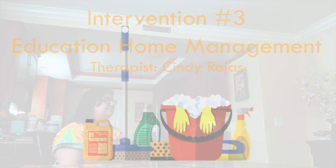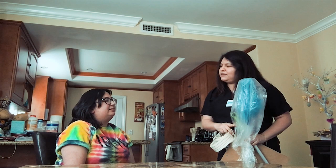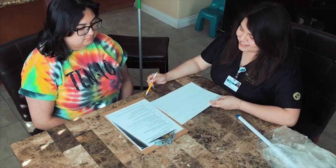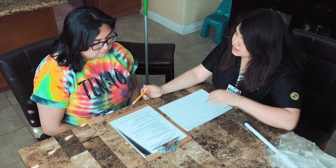How are you, Miss Mary? I'm doing well. Nice to see you again. How are you feeling? I'm feeling pretty good. Are you having any pain right now? Not so much, maybe like a two. Okay, well I brought some stuff for you — I'm just going to show you what we'll be doing today. All right Mary, this is the home program that I am providing you with to take home.